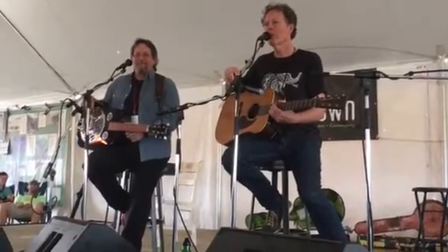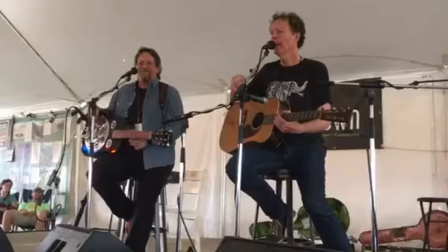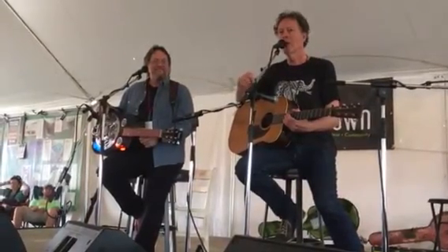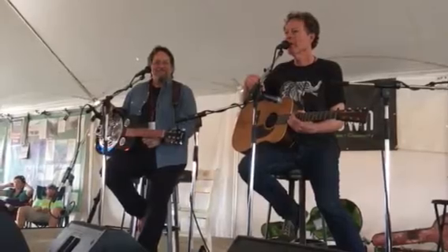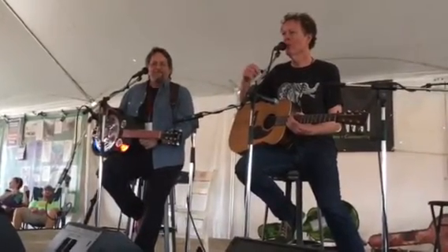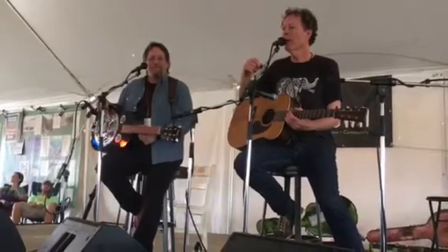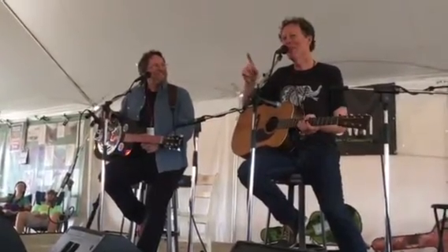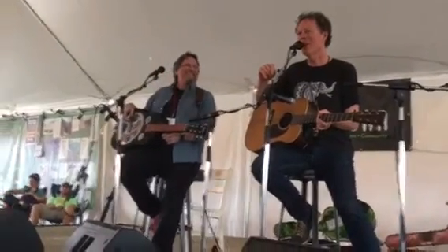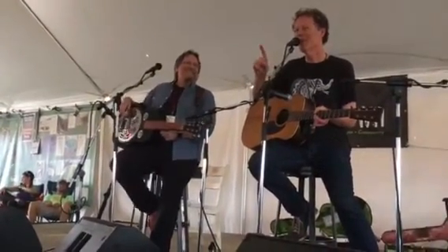His credits include records by Ray Charles, Eric Clapton, Dolly Parton, Elvis Costello, Emmylou Harris — there are gazillions of them. And Hot Rise: he is the only guest musician we've ever had on a Hot Rise record. In almost 40 years, he's the only guy.